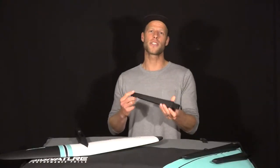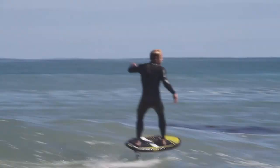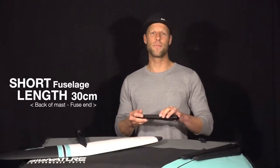Next up we have the medium fuselage — great for all-round pumping, winging, any kind of foiling really. It's a predictable fuselage, so it's very stable yet you are able to throw it into turns and really put it on rail and loose when you need it.